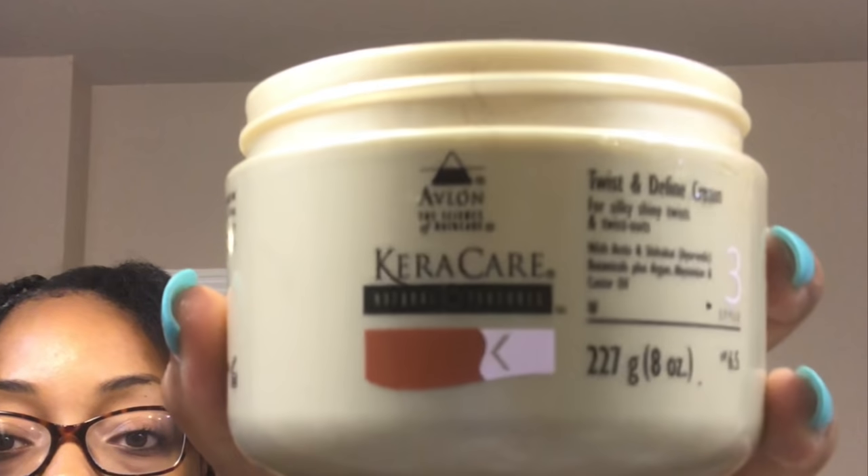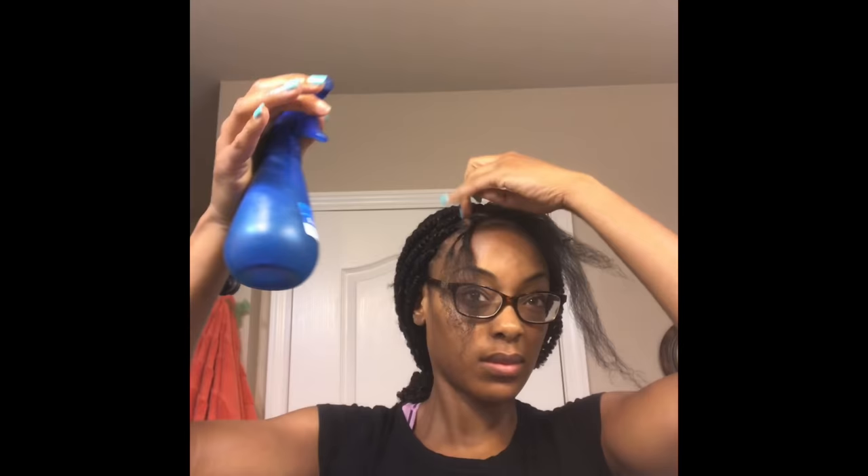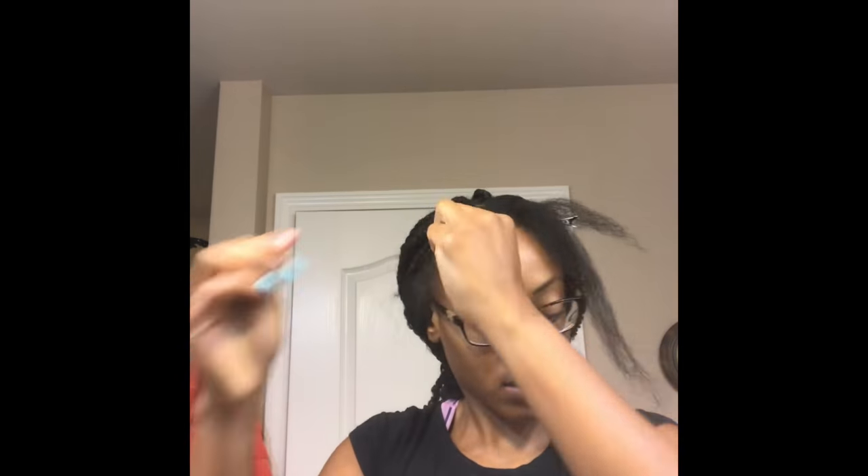As a moisturizer, I'm going to be using Twist and Define Cream by Curls. I'm going to first spritz my hair with water and then apply the moisturizer to prevent frizz. I'm also going to make my hair as sleek as possible, so I'm going to add some Shine and Jam to that.